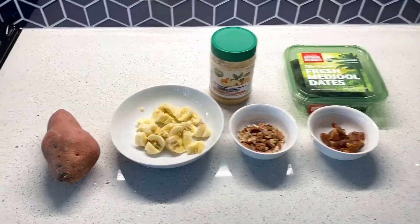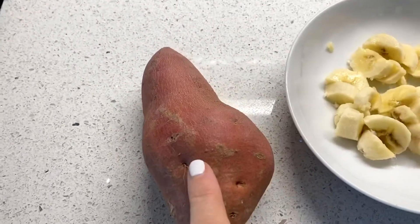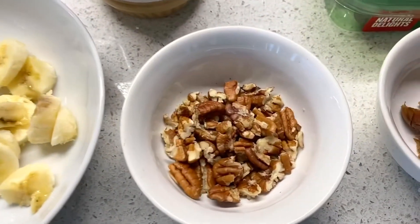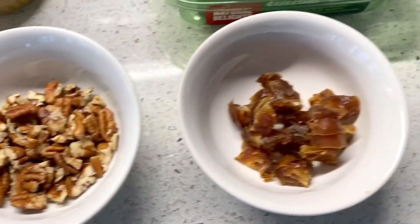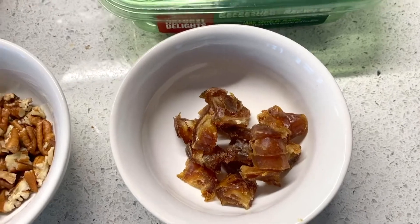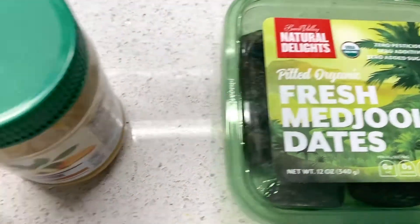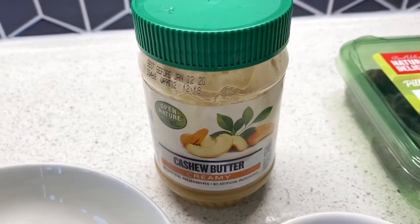We're going to start off first by using a regular sweet potato. You're going to cut up one banana, then use a quarter cup of your favorite nuts, two dates that are chopped up — these are my favorite dates that I use to sweeten things up. Then you're going to top it off by drizzling it with creamy cashew butter.